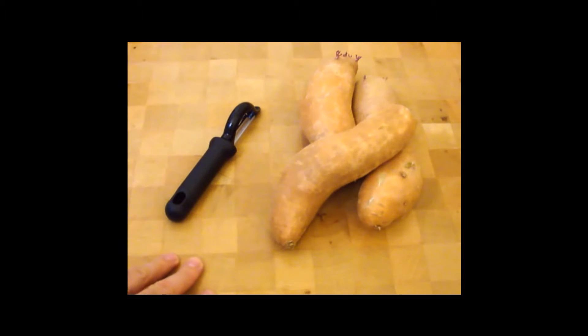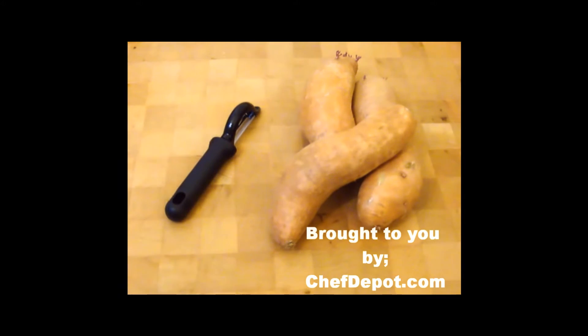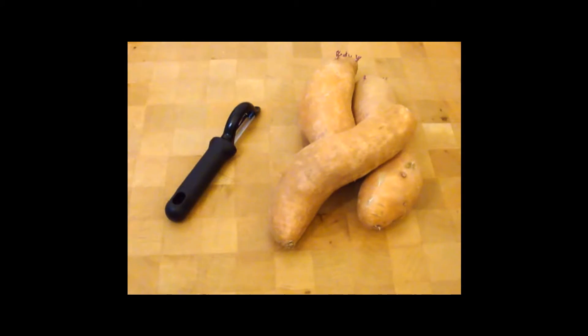They're loaded with good vitamins, nutrients, and are very healthy. Zero grams of fat, 180 calories, and 4 grams of protein per serving.